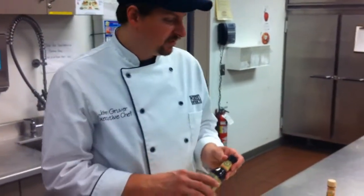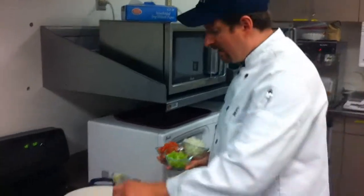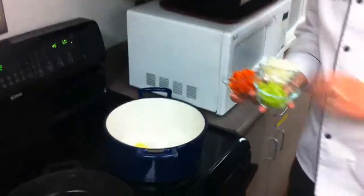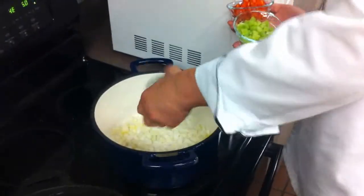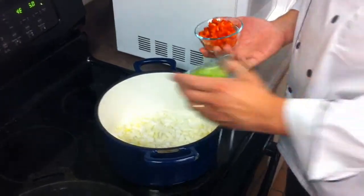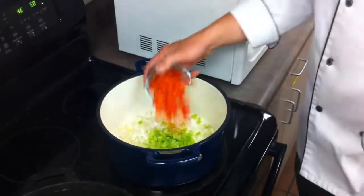So those are all of our ingredients. We'll take a step over to the stove and get it started. Our first ingredients we're going to want to add in is just a little bit of oil, just to help start that cooking process. And then we're going to add in our onions, our celery, and our pepper — and we're going to sweat these just to pull out the natural sugars.